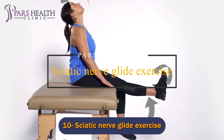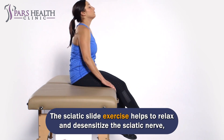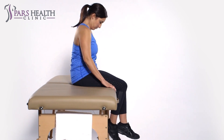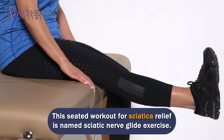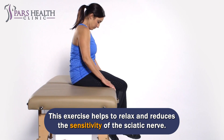Number 10: Sciatic Nerve Glide Exercise. The sciatic nerve glide exercise helps to relax and desensitize the sciatic nerve, improving the range of motion in the legs and reducing sensitivity of the sciatic nerve.